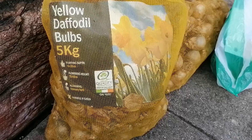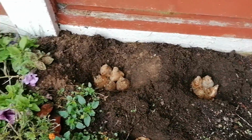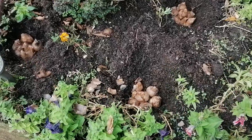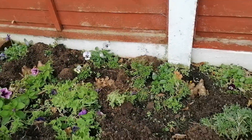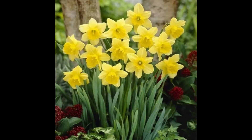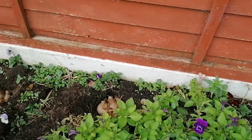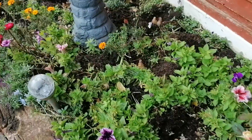Hi guys, welcome to my channel! Today we're going to do daffodil planting. Before we cover them up, I already placed the ones that are blooming yellow flowers. This is the national flower here in Ireland — it comes out every February, March, sometimes as early as January.